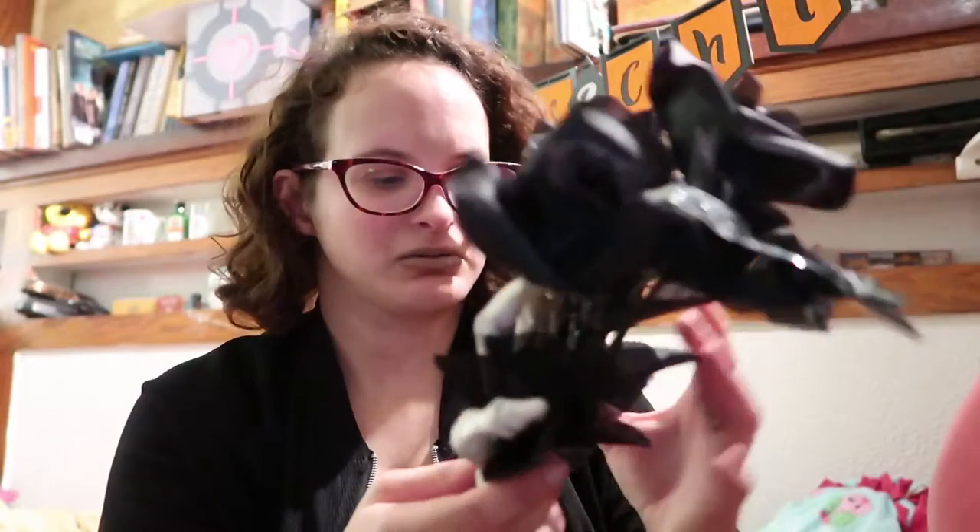Oh, if you guys are wondering, this orange and black banner says 'Thrills and Chills' — pretty cool! Okay, I got my fingers stuck to one of the leaves with the glue.